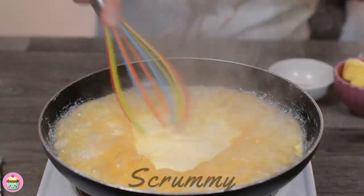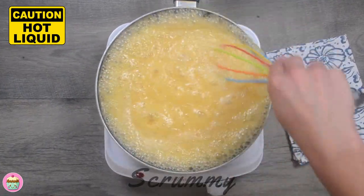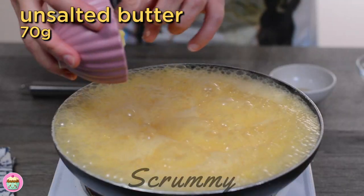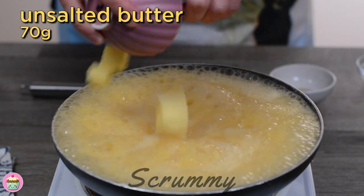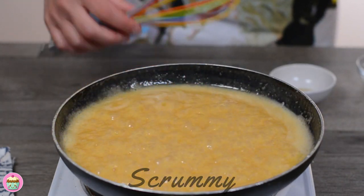When it does, turn off the heat and pour in the double cream and whisk until it's fully combined. The mixture will bubble up so be careful that you don't get burnt. Add in the butter and whisk until melted. It's very important to keep a close eye on this caramel when you're making it as it can burn really quickly.